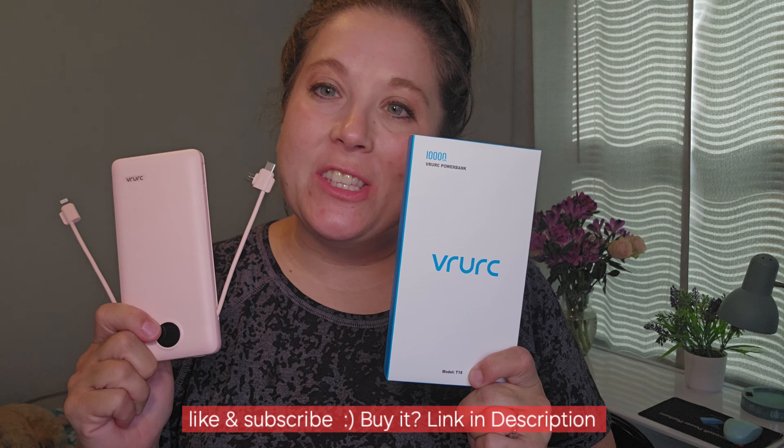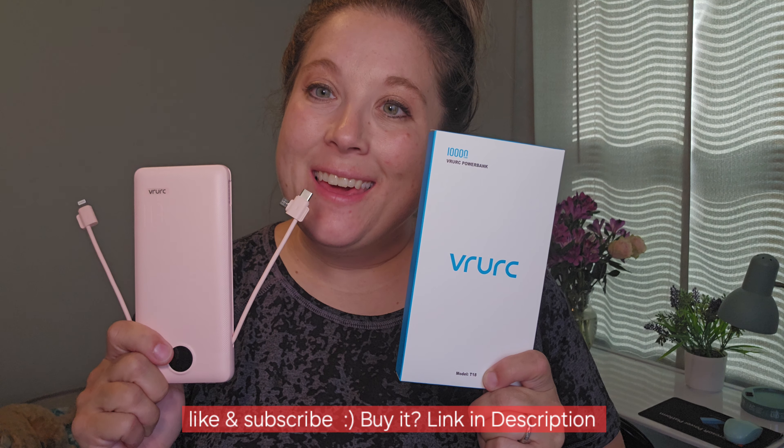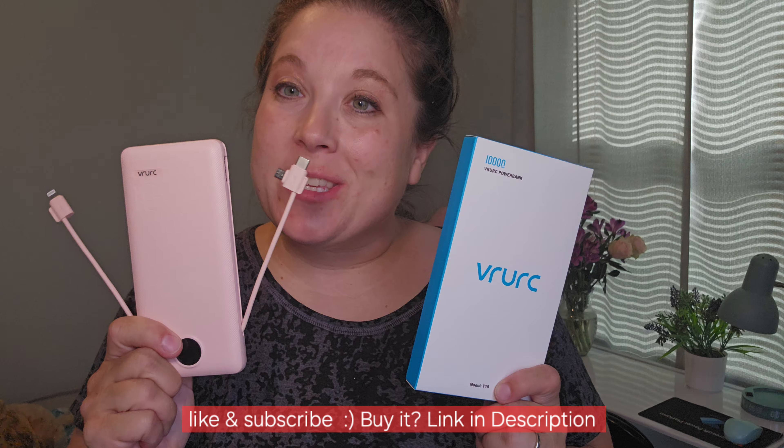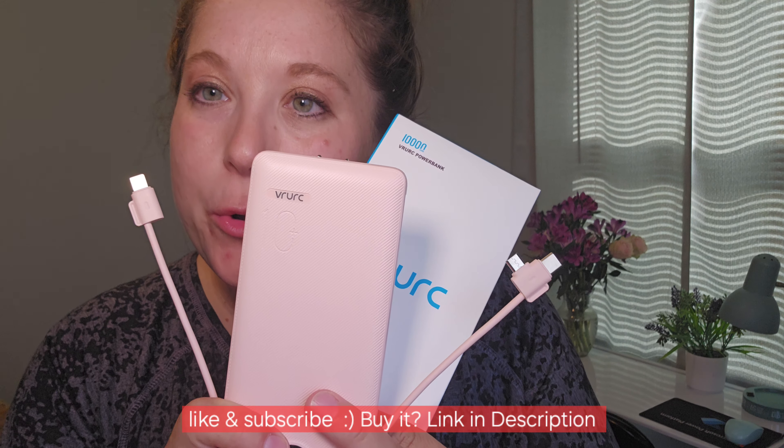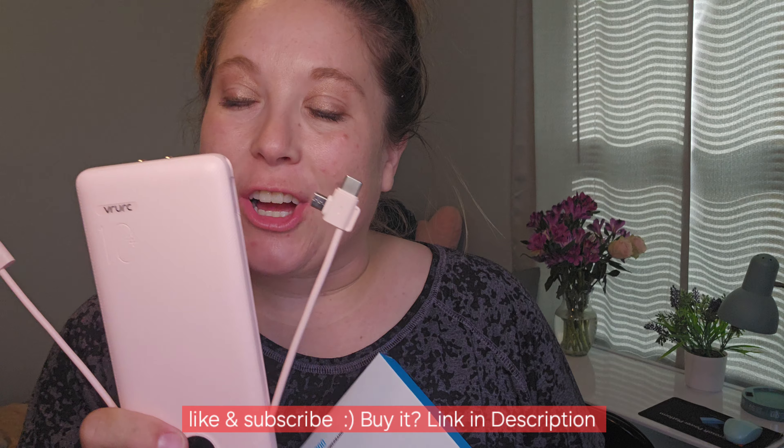Hey, check this out. I'm doing a super cool sponsored review of VIEWRC, this power bank. So this power bank has 10,000 mAh, which is great. You're able to get quite a bit of charge on it.